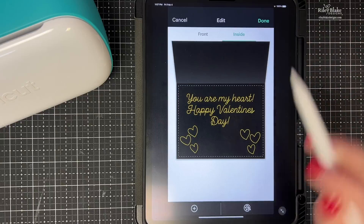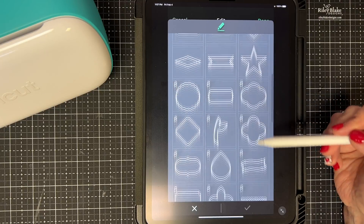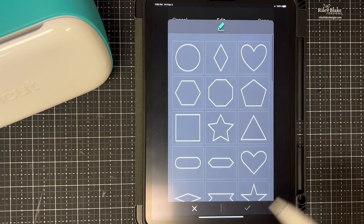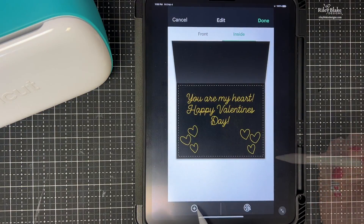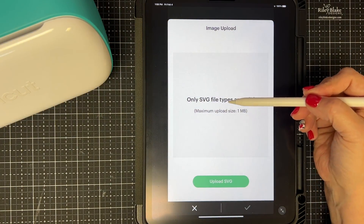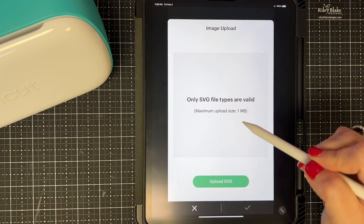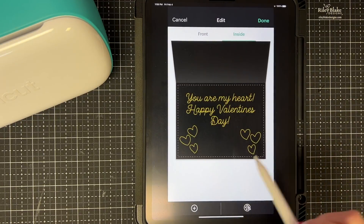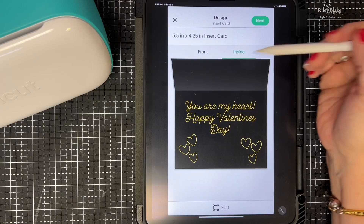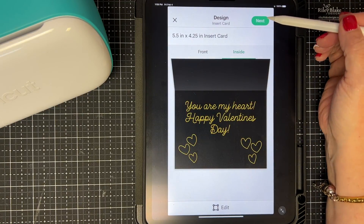I also want to show you — if you want to add a shape, just like on Design Space on your PC you can add shapes here too. And when you hit Add you also have the option to upload SVGs. So if you wanted to upload one of your own SVGs, you could do it right there. I'm not going to do that, just wanted to show you. Let's say Done.